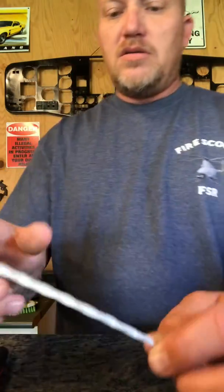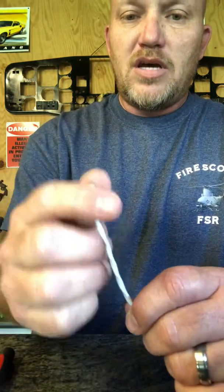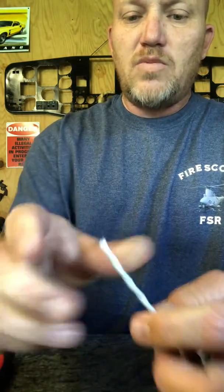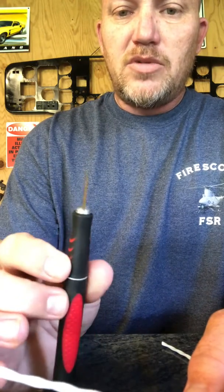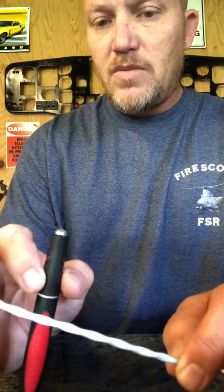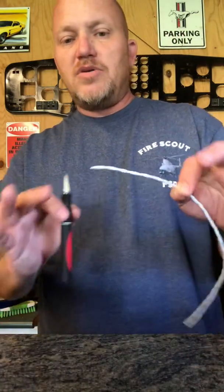First thing you're gonna do when you need to repair — if you have to cut back, say this is damaged and you need to cut back — so now you've got a fresh twisted pair. It's gonna have outer shielding, there's gonna be inner shielding, and then two wires, both of them individually shielded. Take an extremely sharp razor blade — you don't want anything half dull — that way you don't have to score real hard or push real hard, because that's when you end up damaging the wires underneath and you can get a short.